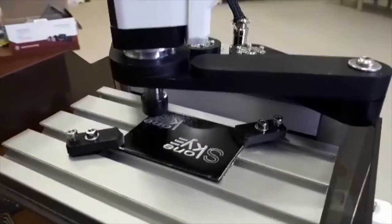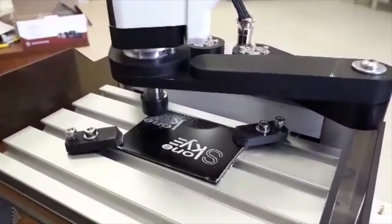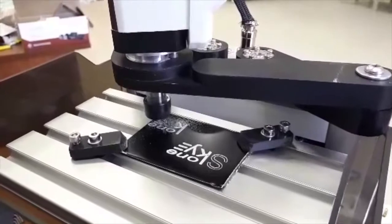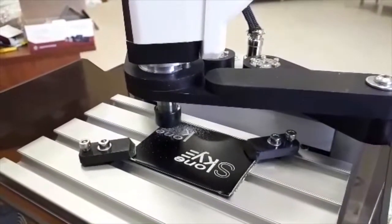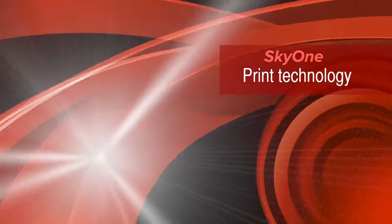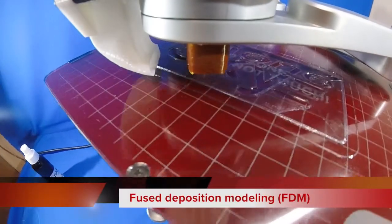Due to easily changeable tooling heads, you will have no problem transforming your 3D printer into an engraving machine, or maybe even equipping it with a pneumatic marker. SkyOne uses fused deposition modeling technology for printing, which shortly stands for FDM.